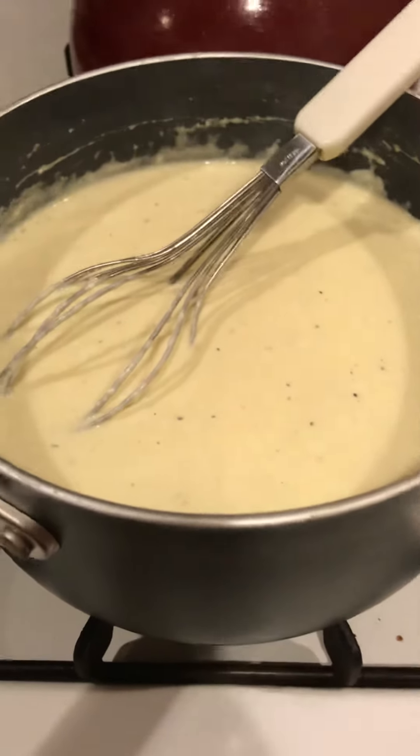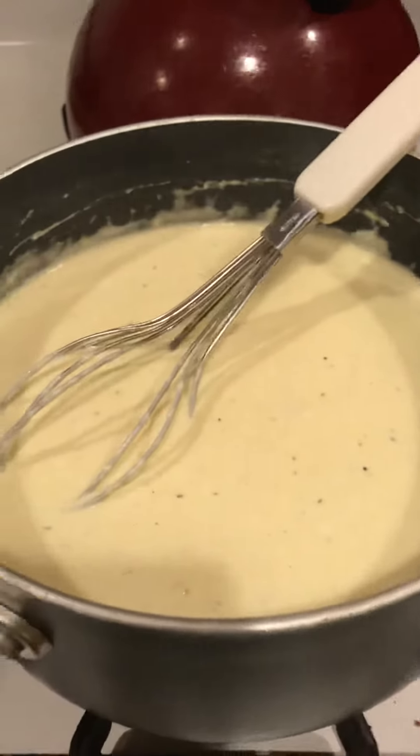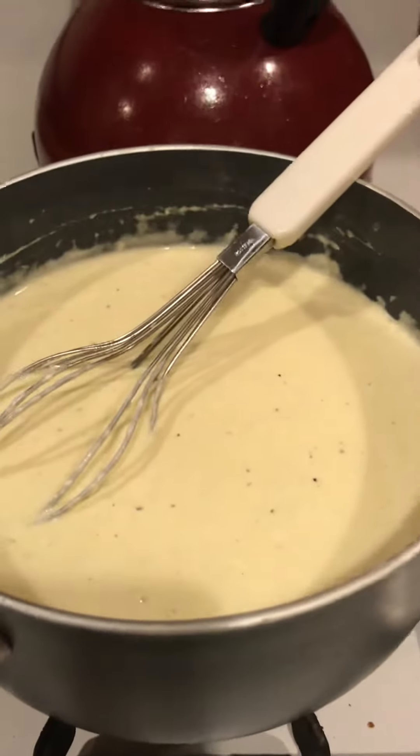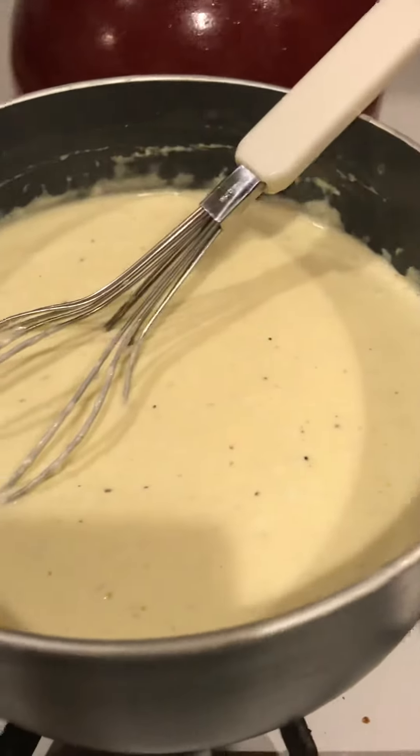Hey everybody, Keto Genie. I just thought I would make a separate post on making your own homemade Alfredo sauce. Did you guys know that Alfredo sauce is pretty much naturally keto? It's mostly fat, if not all fat.